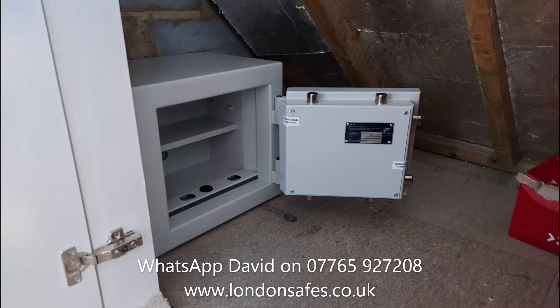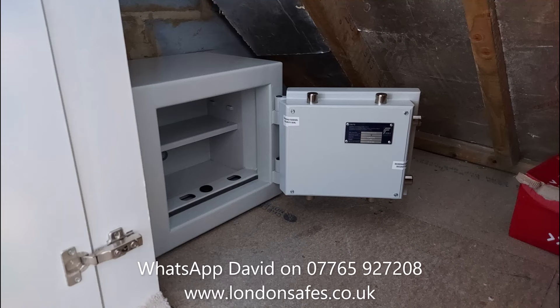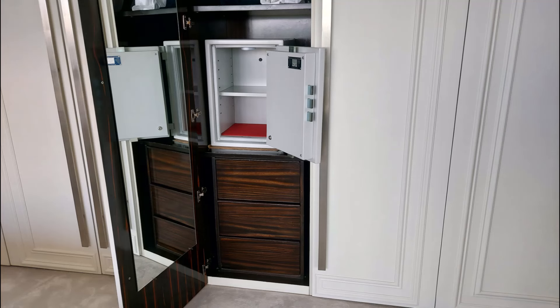The same London Euro Grade 2 mini safe also appears just inside an eaves door, bolted to the blockwork to the left. Then we have a Sussex size 4 sitting on top of some drawers inside a fitted wardrobe, bolted to the back and fixed to the base as well.